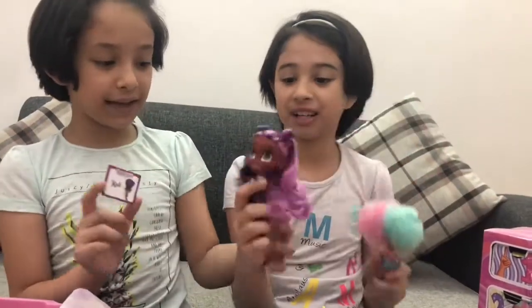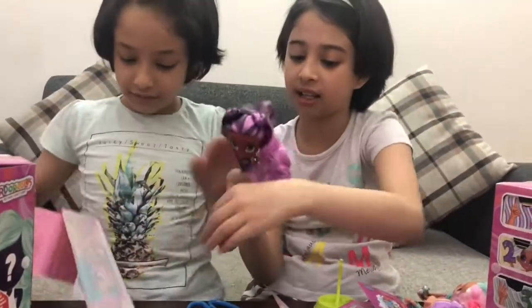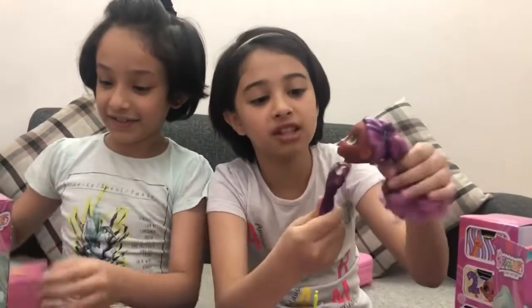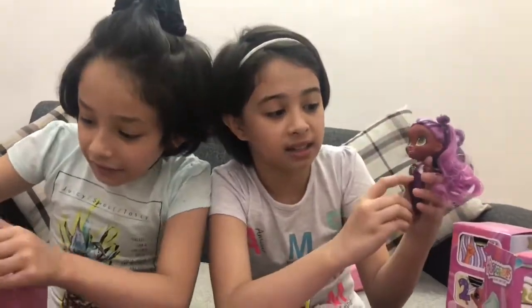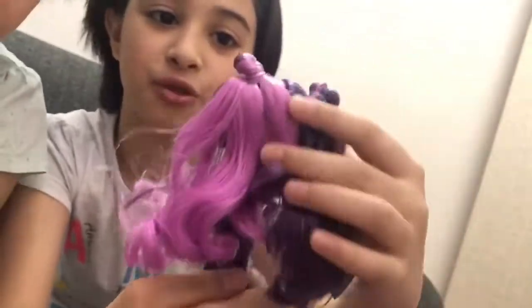Her name - I think it's Kylie. She has this cute little PJ that has the wifi on it. In the back you can see this. And she has two cute buns.